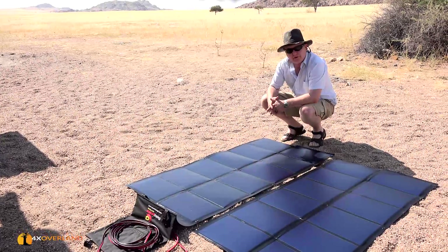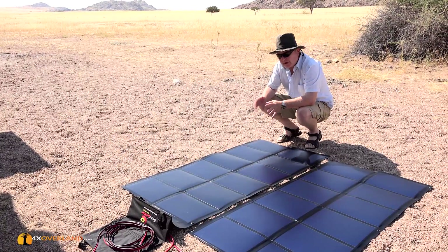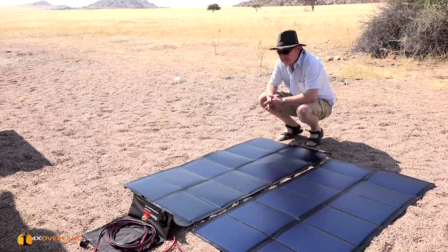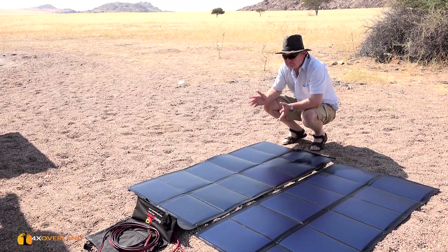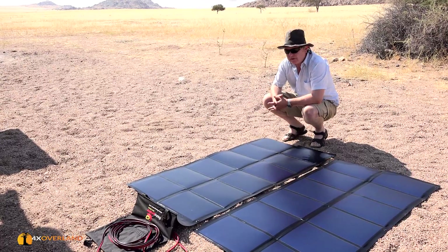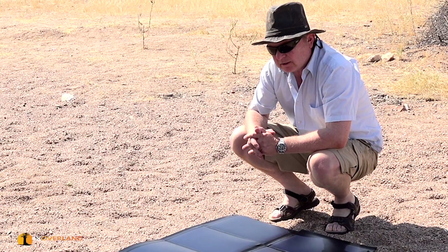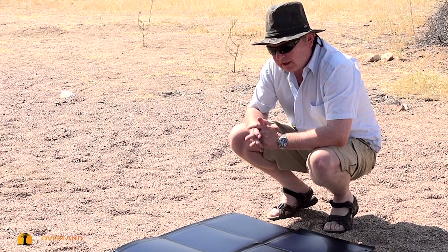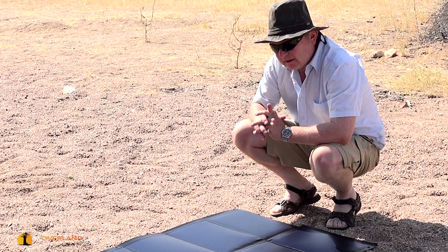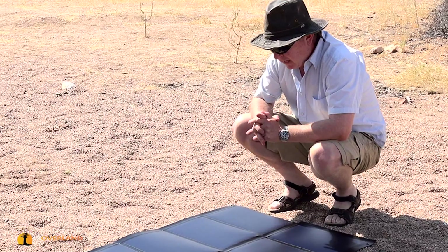For travelers that don't use their vehicle solely for overland exploration and big trips, and their vehicles spend a lot of their time as commuters or everyday transport, a portable solar solution is often required. I've been looking at a number of them, and this one I particularly like. It's called FlexoPower.